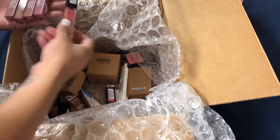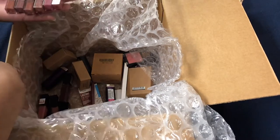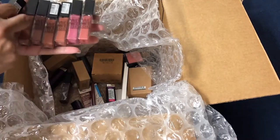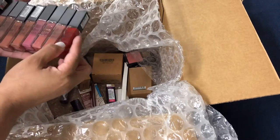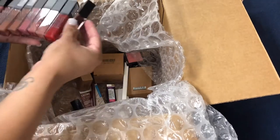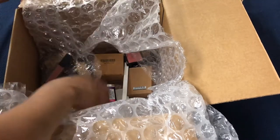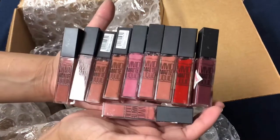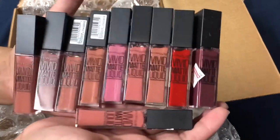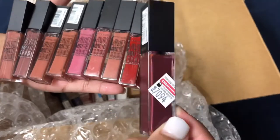Here we have the vivid matte liquid lips in a variety of colors. I'm very impressed with the variety of colors — all of these were in great condition, never been opened. You can tell the tops are still very clear. Great variety with a lot of nudes, which are very popular. These are matte liquid lips and they have stickers on them but no dates and no prices.